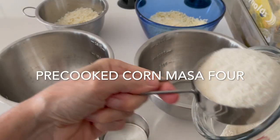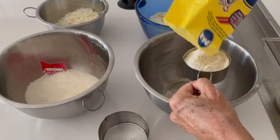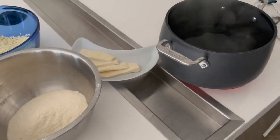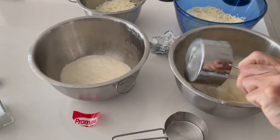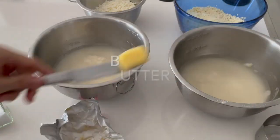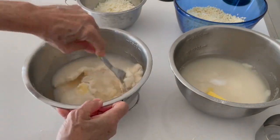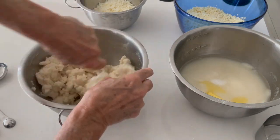In two containers I'm adding exactly the same recipe with different kinds of masa corn flour — they're actually the same: pre-cooked corn masa flour, the same very hot water, butter or ghee, and salt. We mix with a fork until all of the water is absorbed. It's hot because we want it to hydrate the dried masa flour.